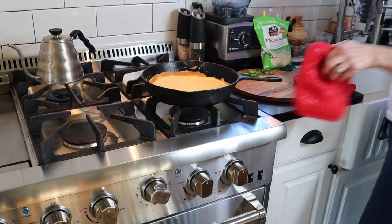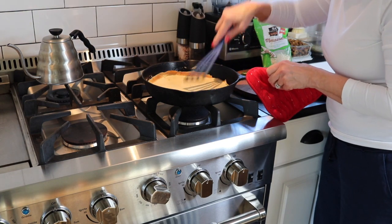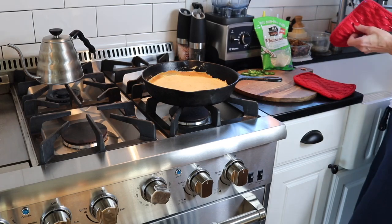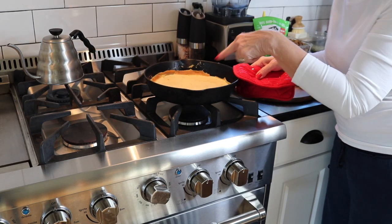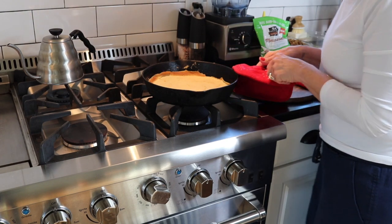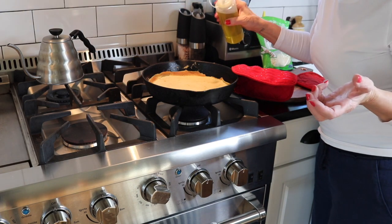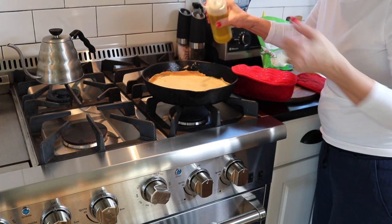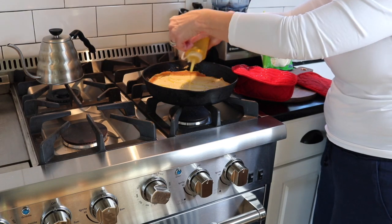I did spray the bottom with some coconut oil beforehand, but you can also use olive oil or whatever you prefer. Once it comes out of the oven, give it a shot of olive oil — canola oil or coconut oil — before you add the sourdough, and then when it comes out of the oven, give it a little sprinkle of olive oil again.